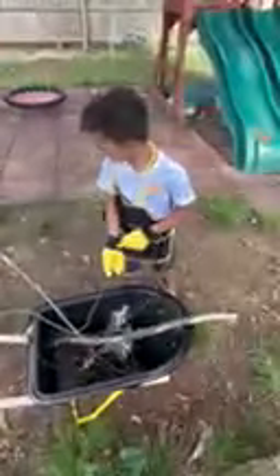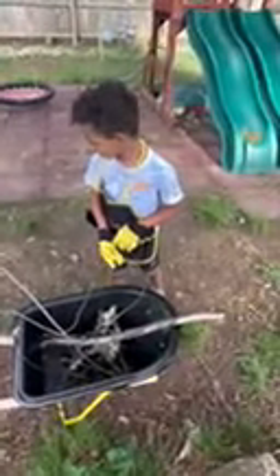Go ahead. I want a wormy, Mommy. Are you digging? You're trying to find a wormy? Yeah. Good job, buddy.